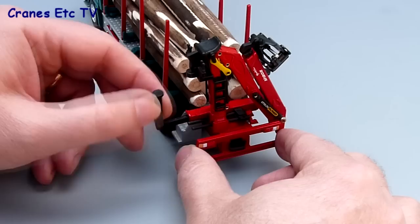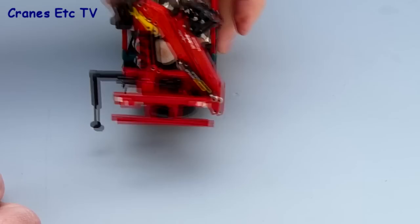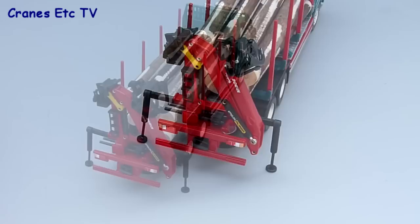At the back is the Palfinger grab and it has good functionality. Starting with the outriggers — these just pull out and rotate down, then you can pull the outrigger pads down. They're not screw pads, they just pull out, and you can do that on both sides. The outrigger arrangement is entirely in plastic so it's not as strong as metal and perhaps doesn't look quite as good, but it's okay for the model.